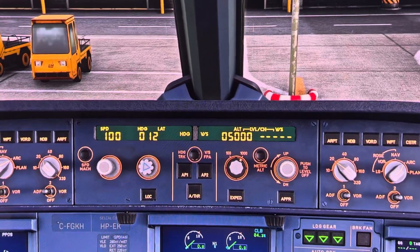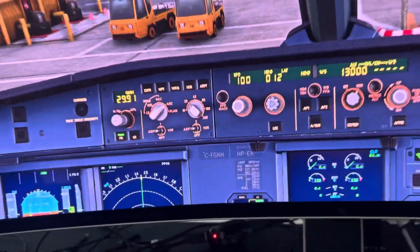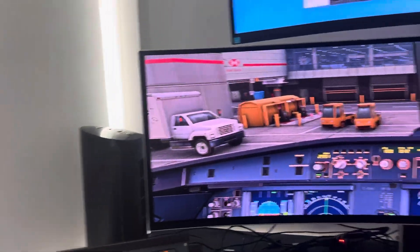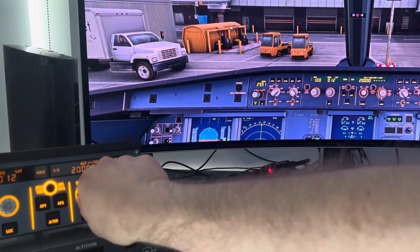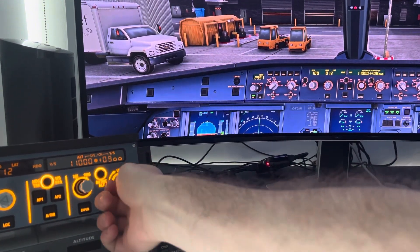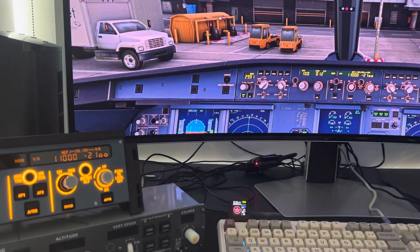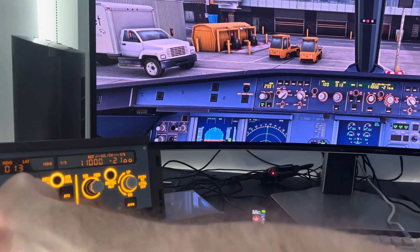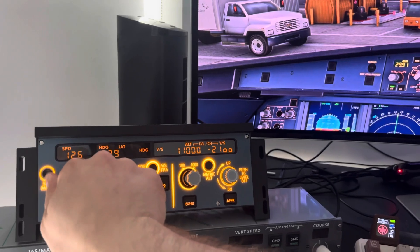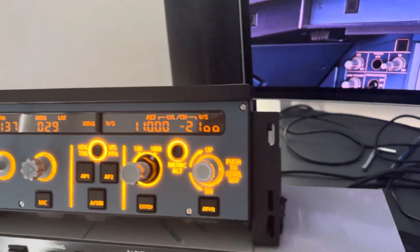So I'm in the Phoenix A320. You can see that it says 5,000 feet, 0, 1, 2, and 100. I've got 5,000 feet, 0, 1, 2, and 100. If I twist this, you can see it twist there — live action. Works quite well. And you don't have to pull too hard for it to activate — just a little bit will make the actual switch work in the sim.